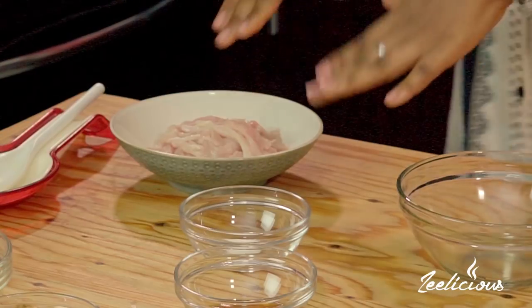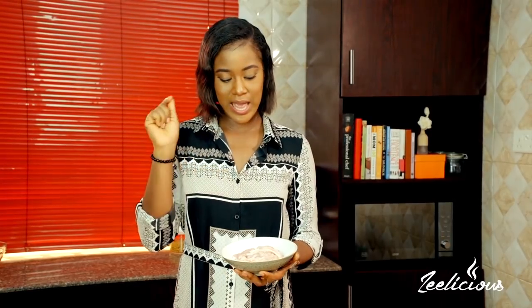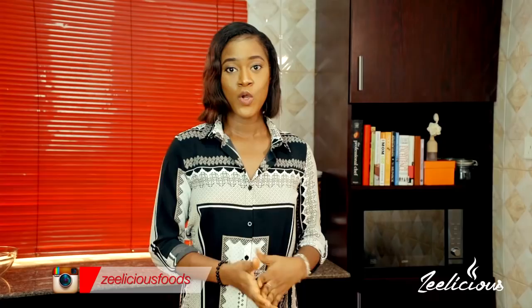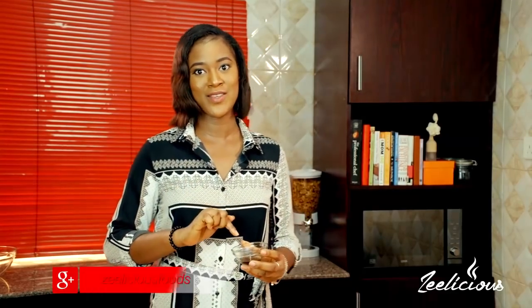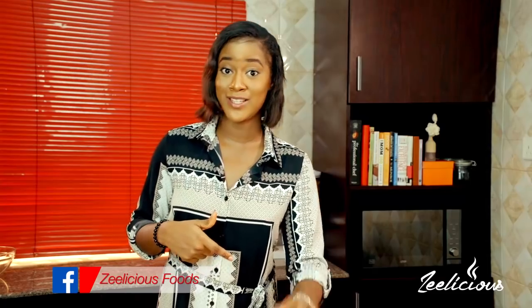First I'm going to start by marinating my chicken. Over here I have some chicken that I've cut into thin strips — it still has a little bit of weight to it. This is just one boneless chicken breast and I'm going to transfer all of this right into this mixing bowl. Next I'm going to throw in the soy sauce, which is one major ingredient in Asian cooking.